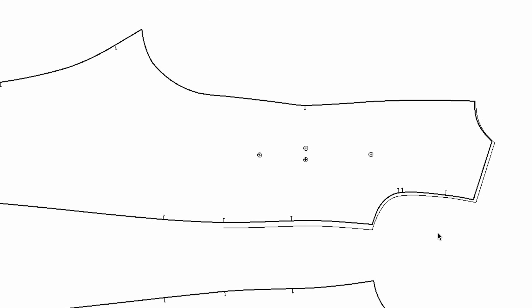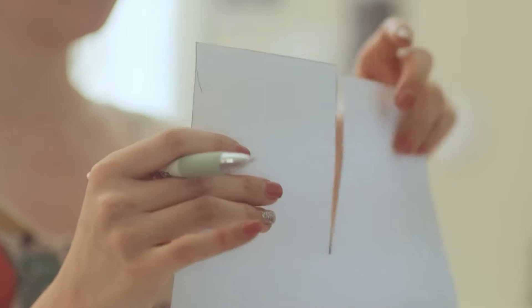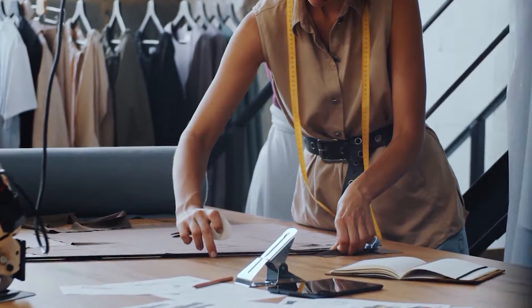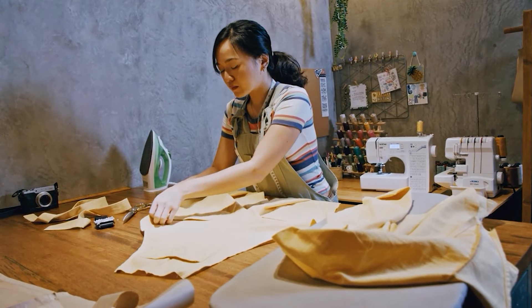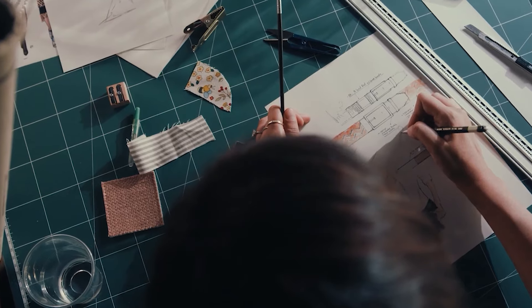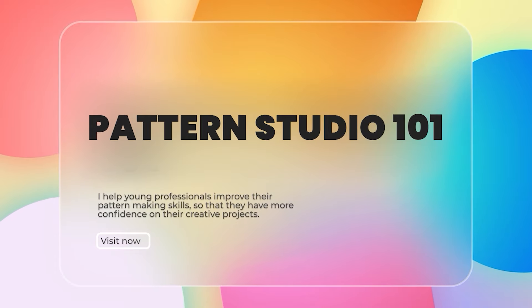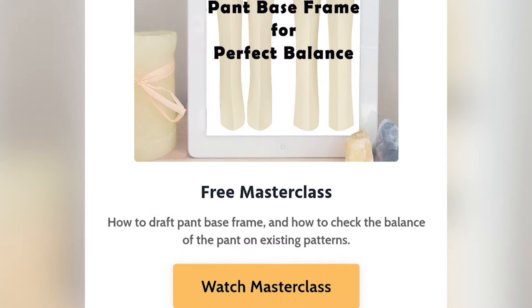I have a master class that teaches you about pants balance — how to draft the pants base frame and how to fix the pants balance on existing patterns. A lot of fitting issues with pants can be resolved simply by examining the pants balance. Head over to my website patternstudio101.com to watch that master class.